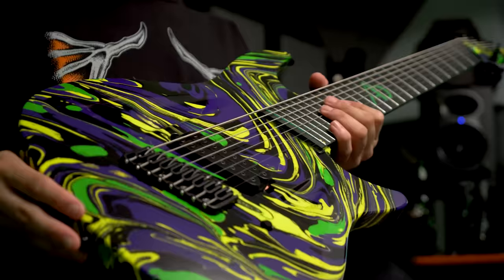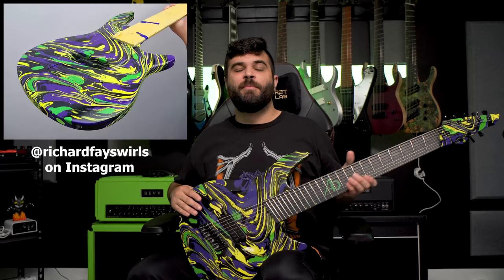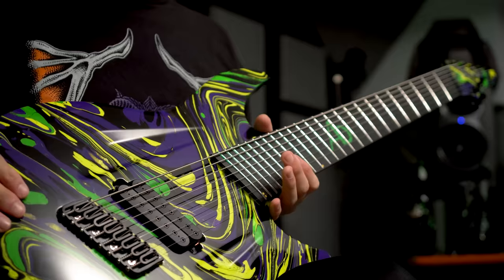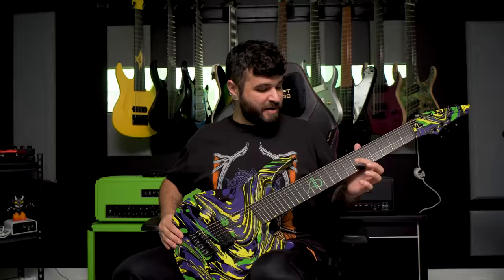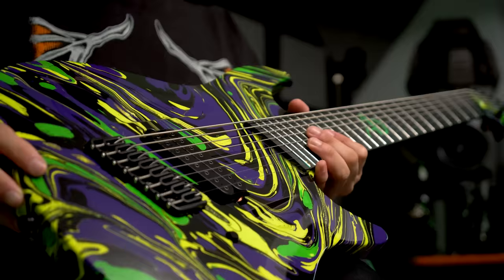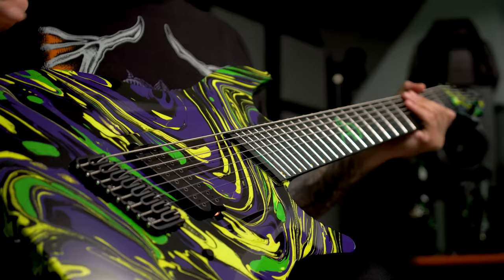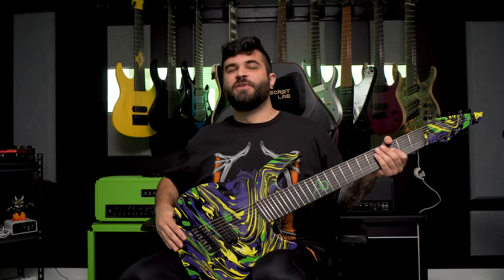Obviously the most striking thing about this guitar is the ridiculous finish which was made by Richard Faye Swirls. Go check out his Instagram page if you're unfamiliar because he makes awesome swirl finishes. This one has a Hipshot fan fret bridge, a custom inlay on the 12th fret which is my AB logo in green and yellow, Hipshot locking tuners up top, and I tried to go for a combination of yellow, green, black and purple — the main colors I seem to usually have on this channel.